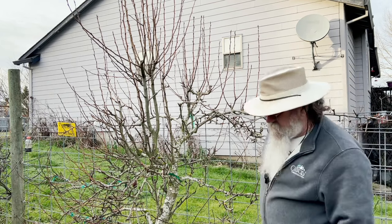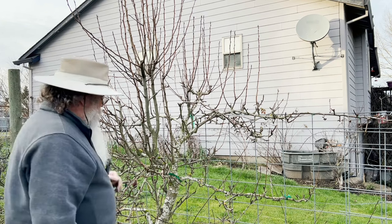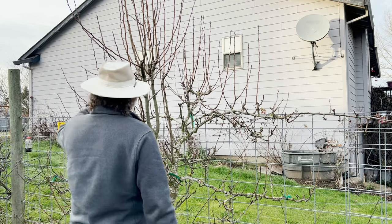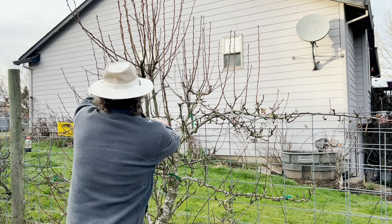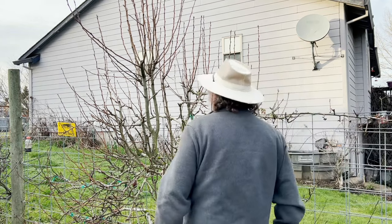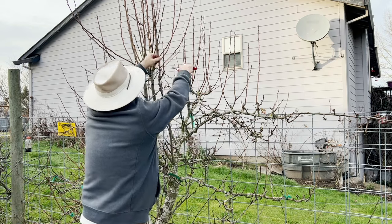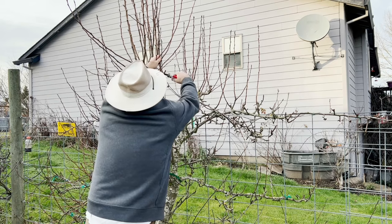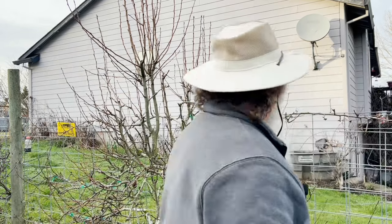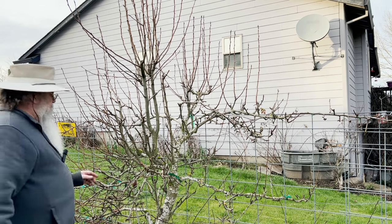I'll do the outside of my property first and then move to the inside — most of this tree is on the outside. I'm getting a little too tall on this one. I'll leave this one though and try to take it down to where it's facing out. Then next year we'll look at it and see — maybe we'll want to take the whole thing out, but for this year I don't want to.